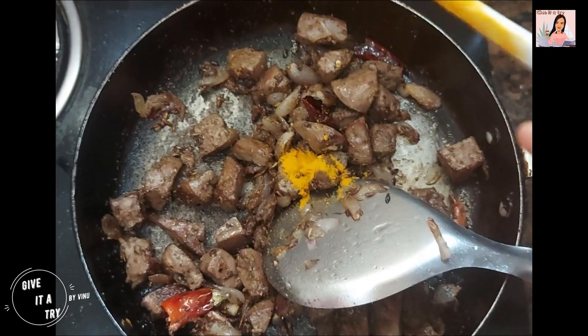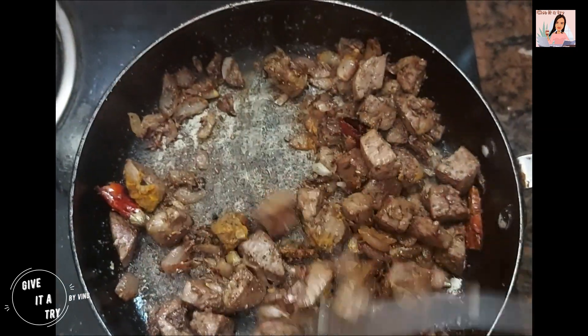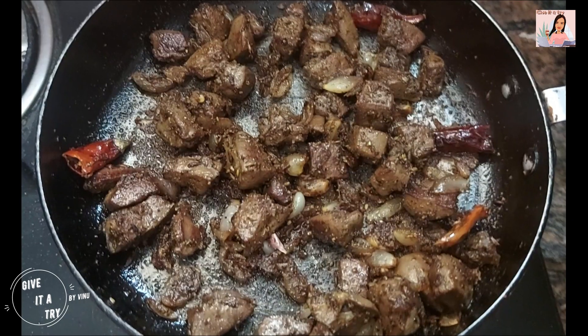Add a pinch of turmeric powder, add 1 spoon of salt, and add 1 spoon of pepper powder.